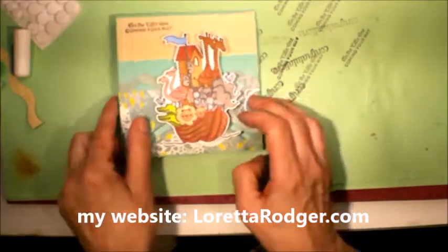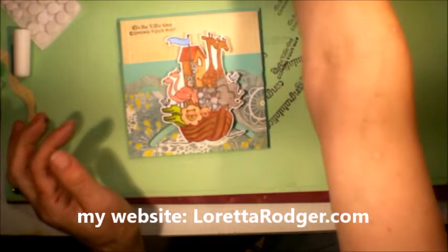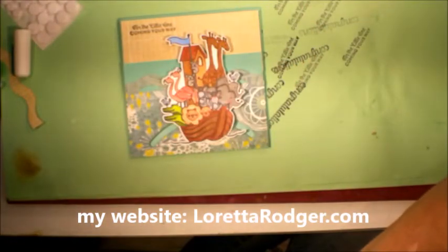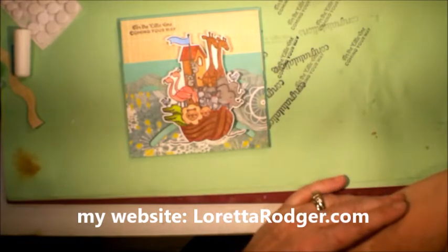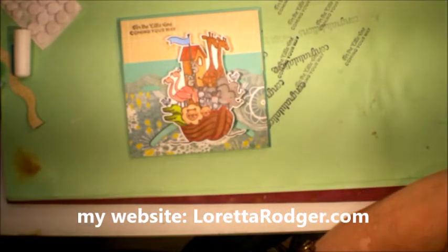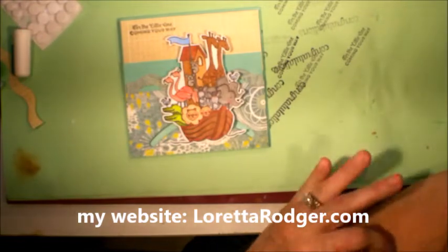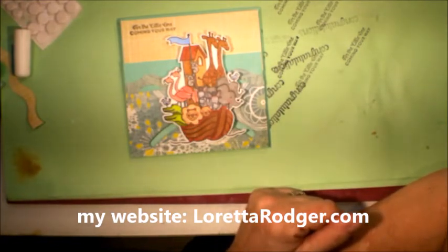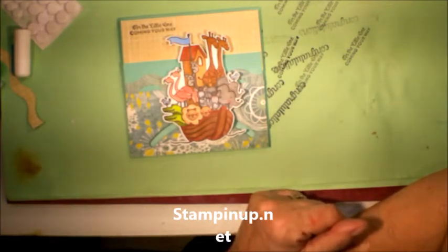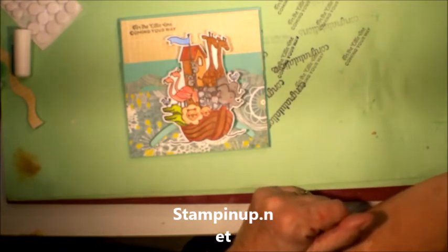If you have any questions, please leave them down below in the comment section. Links to the products I used today will also be in the description box. I do have a personal Stamping Up demonstrator that I use, so you may want to look up a demonstrator on the Stamping Up website. If you'd like to use mine, please email me due to privacy concerns — that's the only way I will give you her information. If you like my videos, leave a thumbs up. Don't forget to subscribe to my channel if you haven't already. Share my videos on your social media. Stamp happy and be a blessing. Have a great week. Talk to you all soon. Bye for now.